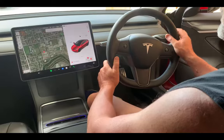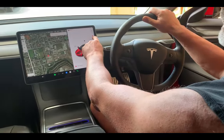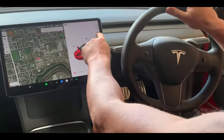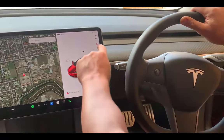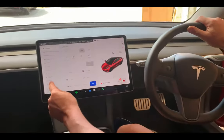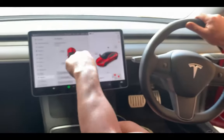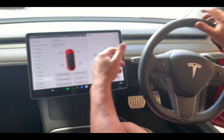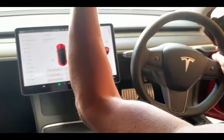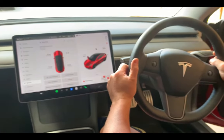If you suspect you've got a puncture, you will see a yellow or red picture of a tire on your dashboard. If you click on it, it will bring up your tire pressures, so you'll see which particular tire is causing the problem.